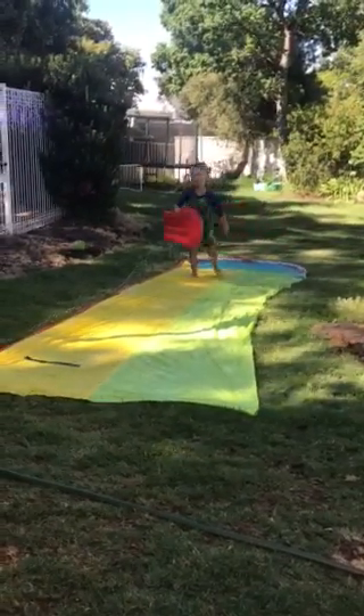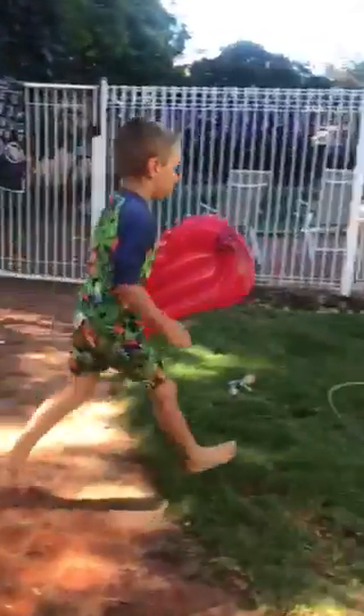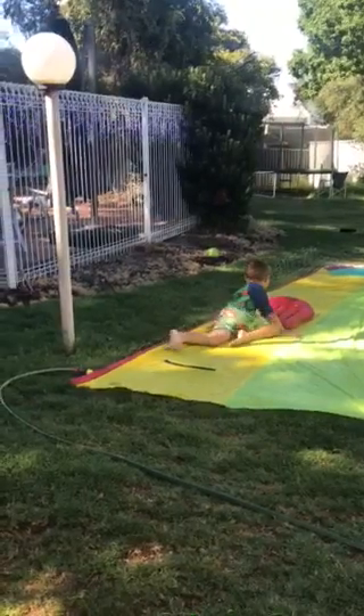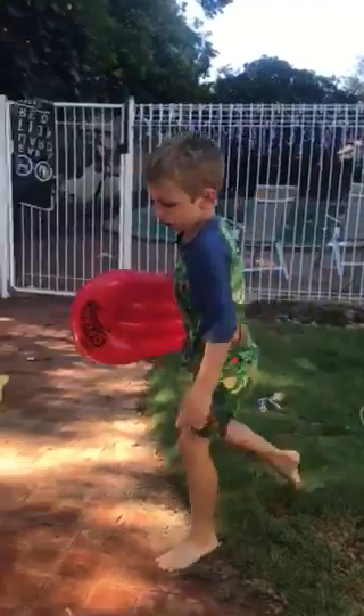In case you're wondering how to do it, you have to jump over and go on your tummy on it — that makes it more fun. It will go bad if you do it the wrong way; you'll only go that far. But if you do it the right way, you might make it to the pool.